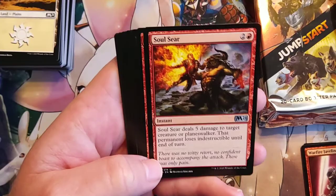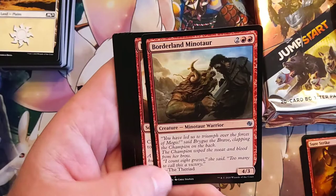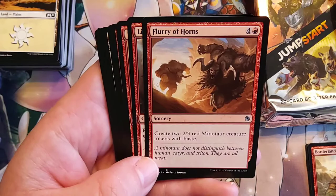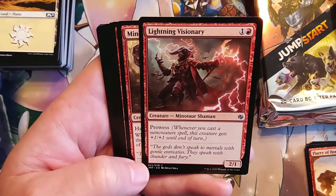Borderlands Minotaur — just a straight up four for a 4/3. You can never go wrong with a good stable. Look at this — you get to make minotaur creature tokens, 2/3. So yeah, you're definitely going to need to get some minotaur tokens. Lightning Visionary, Minotaur Shaman — look at that artwork. I would love to have this in foil — give me a full art foil of this.